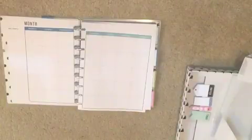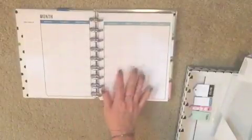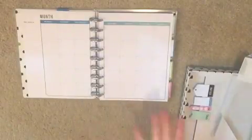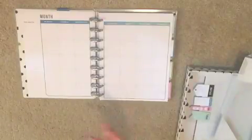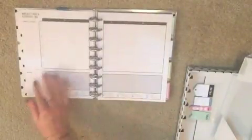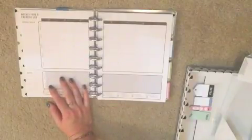With dated planners I struggle a little bit because if I fall off the wagon I'm kind of bound to it or I have to waste a whole bunch of paper. In here I can go month by month — if my journey is hardcore and I'm writing things down for six months, then I don't use it for a while, nothing's really happening, I'm not wasting any paper.